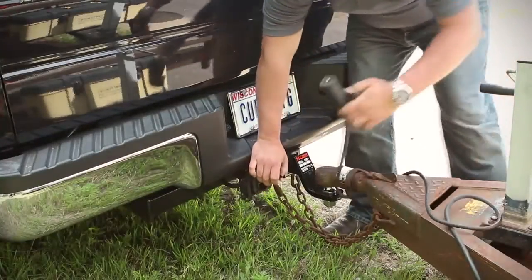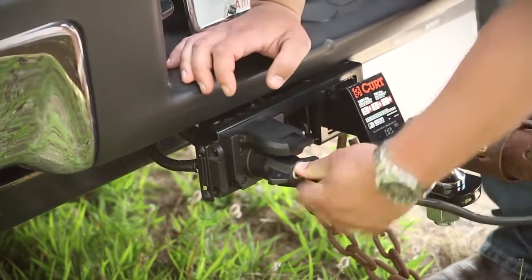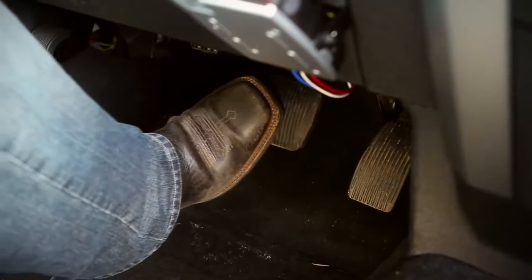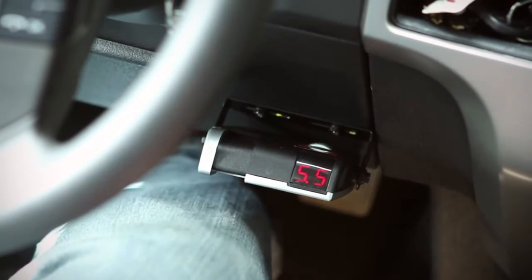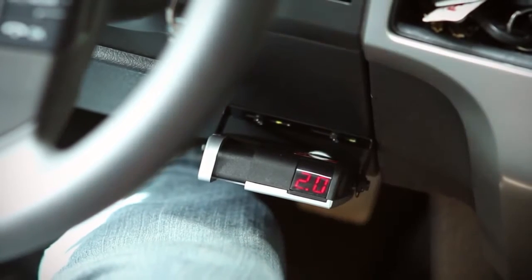Begin by making sure the trailer wiring is connected to the vehicle. With the trailer connected, press and hold the brake pedal. The display will show the output setting. Adjust the setting to 2.0 by turning the output control right or left as needed.